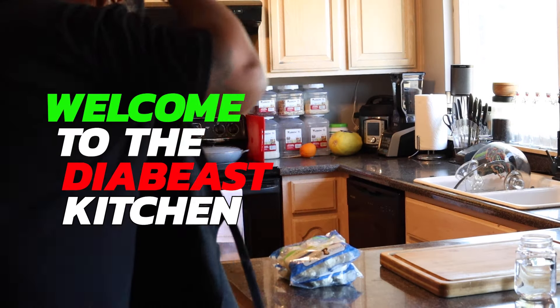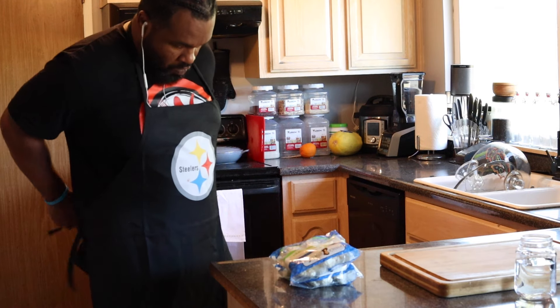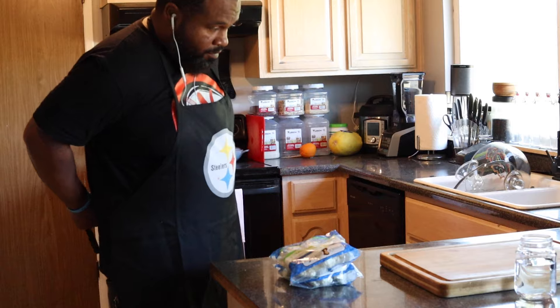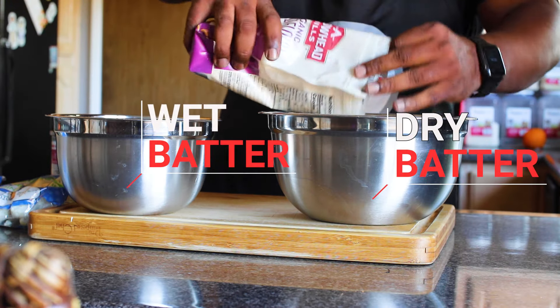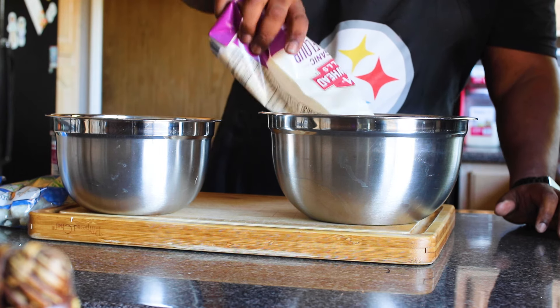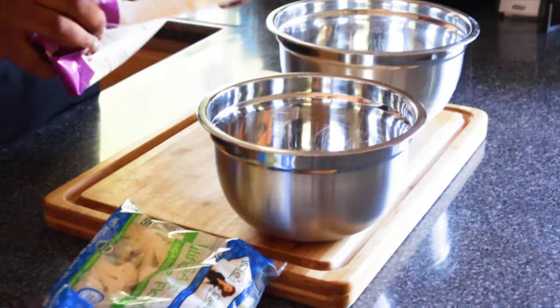Welcome back diabetes family. As I mentioned, I have a special guest coming over, so I wanted to make sure I put my A-game on. I decided to prepare a pineapple bowl with jerk cauliflower. I'm starting off with some dry batter and then I'm going to have some wet batter as well.